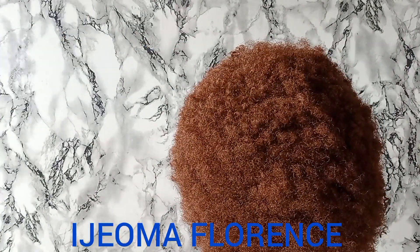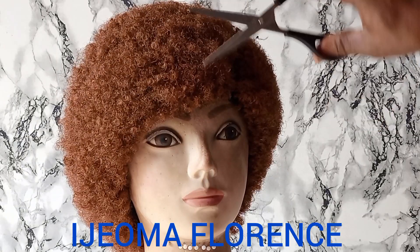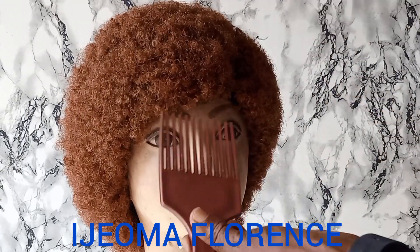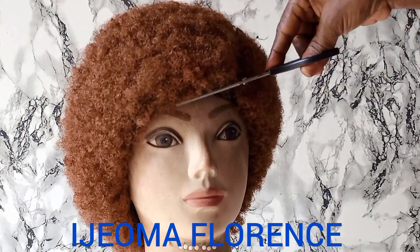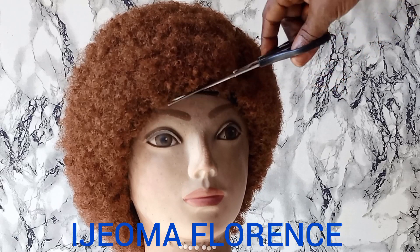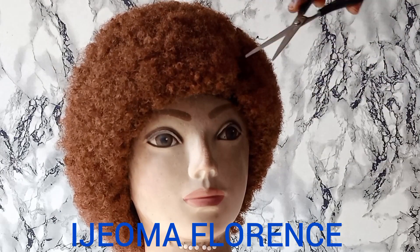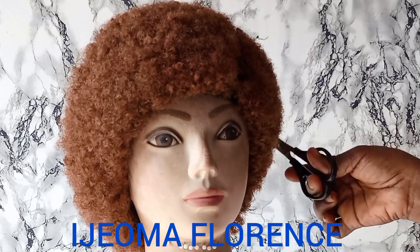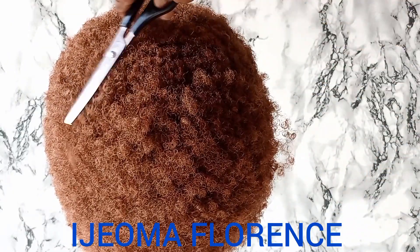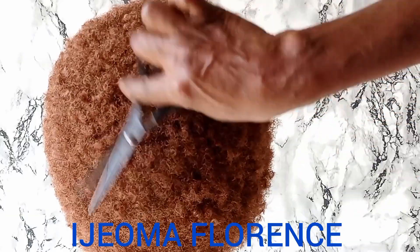As I trimmed, I combed, I trimmed, I combed. Look at it — can you see that front side? It makes a lot of sense. The area where I put that illusion line makes it easy for my client or whoever wears it to know where the right side and front placement should be. I kept trimming until I got the desired length and size I was looking for.